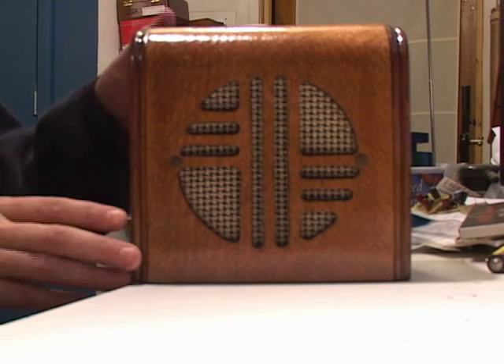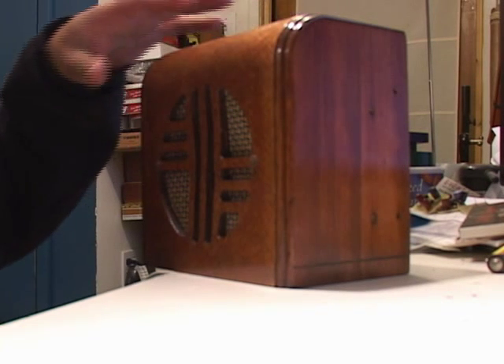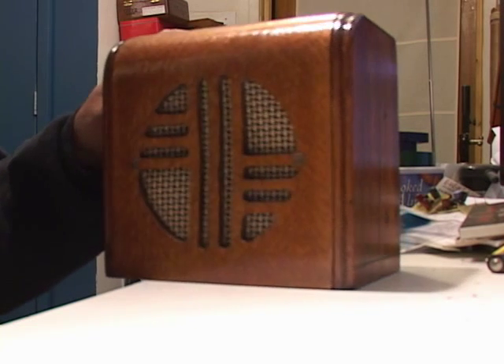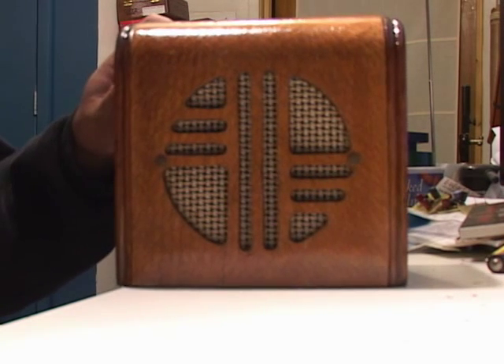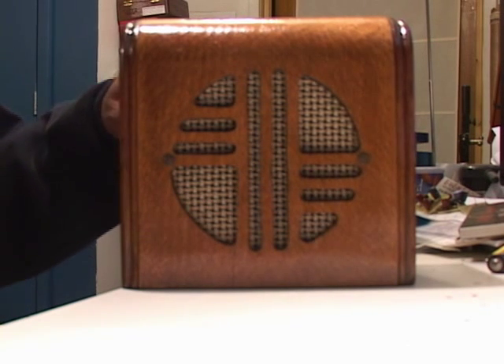The sides — basically all I really had to do with these was just sand them smooth. Then the entire thing, after I sanded it down and cleaned it up, I went ahead and re-stained with coffee grounds and ammonia, and went over this with about 12 coats of true oil.